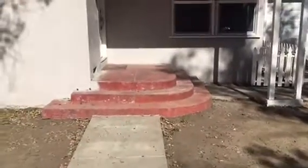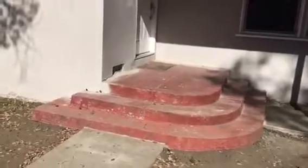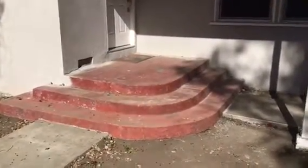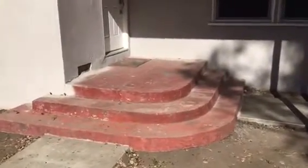Here we go, another flaxstone job, city of North Hollywood. We're going to be wrapping and covering the complete porch area with the steps, as you can see. It's going to have some great home flaxstone. And again, this is the before.